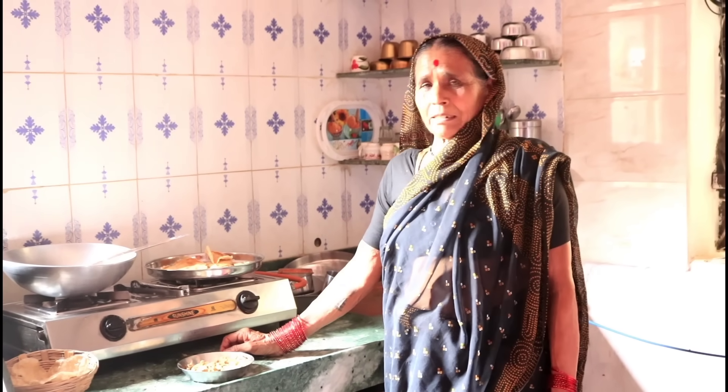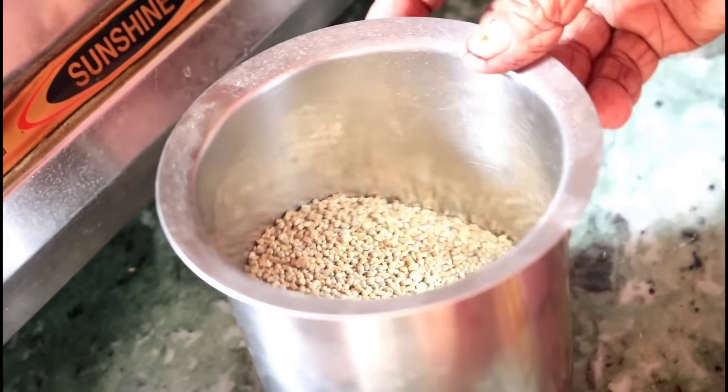We have to make the menu for all the dishes. We have to make the dishes so we can make it better. The menu is made for the dishes.